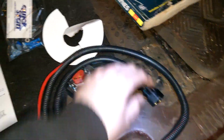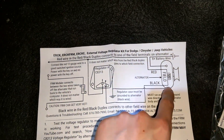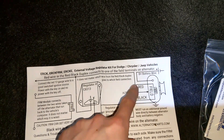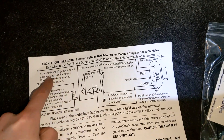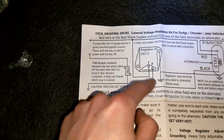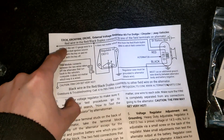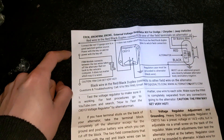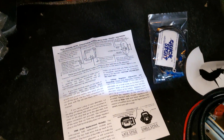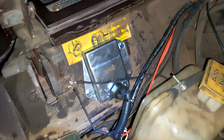Now that the alternator is fitted, we have to do the external regulator. In this kit we have the regulator, a wiring harness, ground wire, bolts, and screws. Here's the diagram - not super complicated. The alternator has two wires going to the field: a black one goes to the F terminal and the red one goes to the I terminal. Then there's a smaller red wire that goes to 12-volt ignition - this is what primes the field to get the alternator working. If you don't use this wire the alternator won't work, and if you hook it to 12 volts constantly it'll drain your battery, so you need a good ignition source.